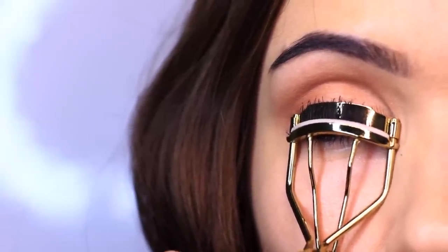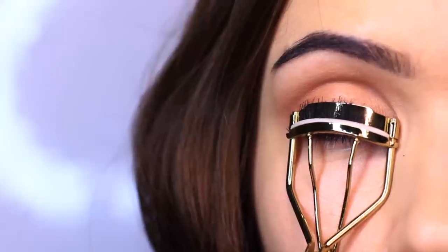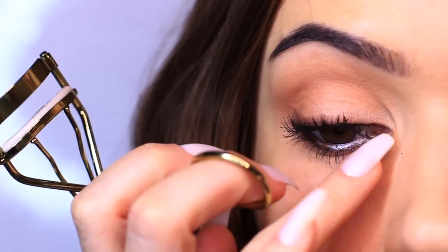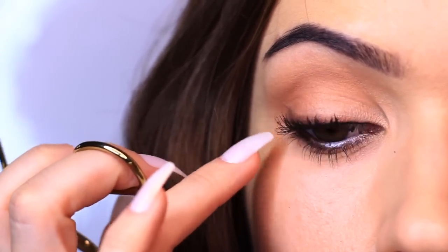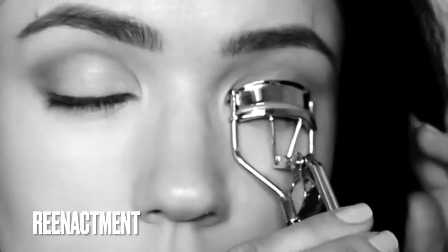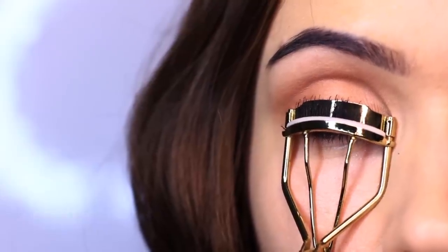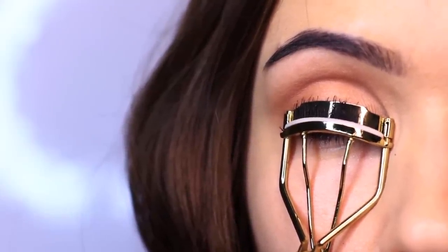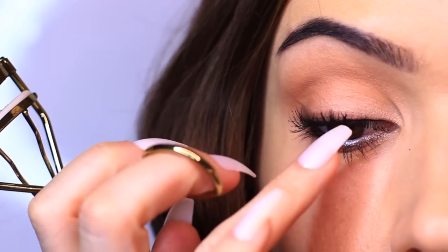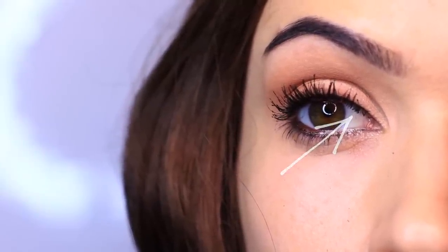My eyelashes tend to drop, which is unfortunate because I wear glasses, so I always keep an eyelash curler in my handbag or car to re-curl before I start driving — nothing worse than lashes touching your glasses. I actually pulled out a bunch of lashes on the inner edge about seven years ago while using an eyelash curler — I had moisturizer on my hand as I was squeezing and it pulled them right out. They did grow back, thankfully, but they've never held a curl since.